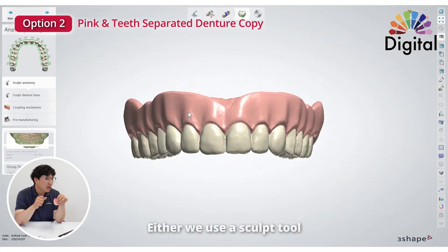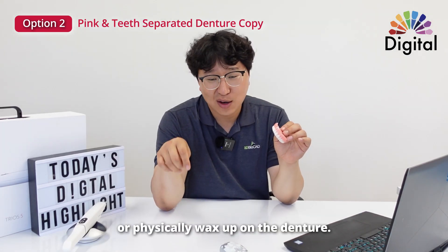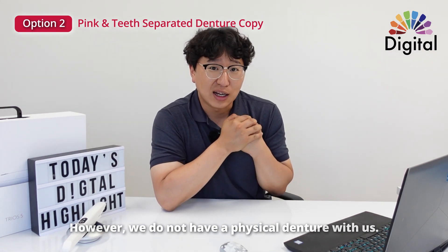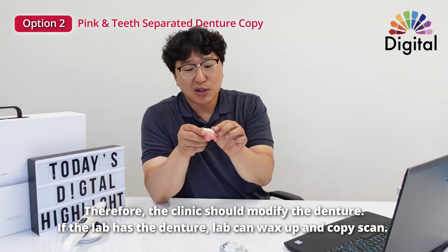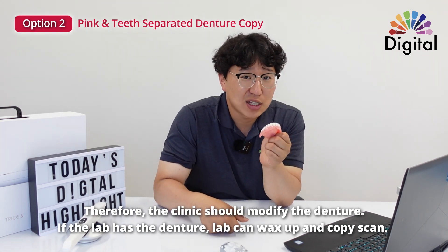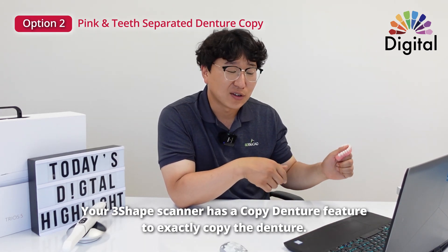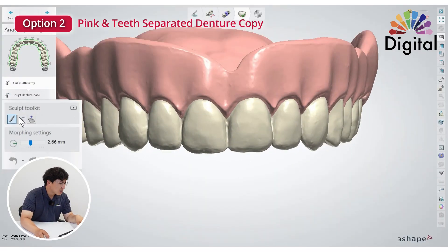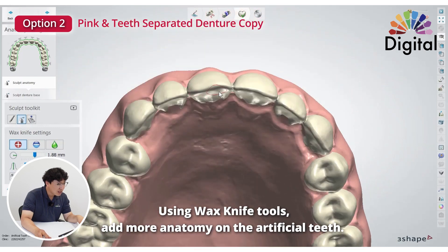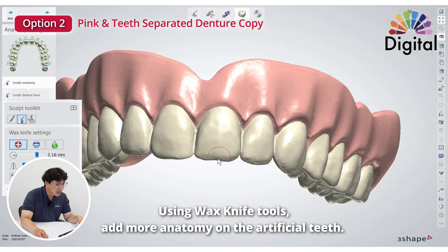Then we have two different options. We can use the sculpting tool to make a little better anatomy. Or if you feel more comfortable with your hands and wax, you can do a wax-up on here — it's possible. Important thing is, we don't have a ventralizer on our side. Sometimes, if on the chair side everything's good but they want to make a little longer or bigger tooth, they can do a modify a little bit. Or if you got this from the doctor's office, you can even do a wax-up on here — copy scan. Your 3Shape scanner has a copy denture option exactly the same as this. Use the wax knife, we can add a little bit — line angles, inside the edges — we can make them better.